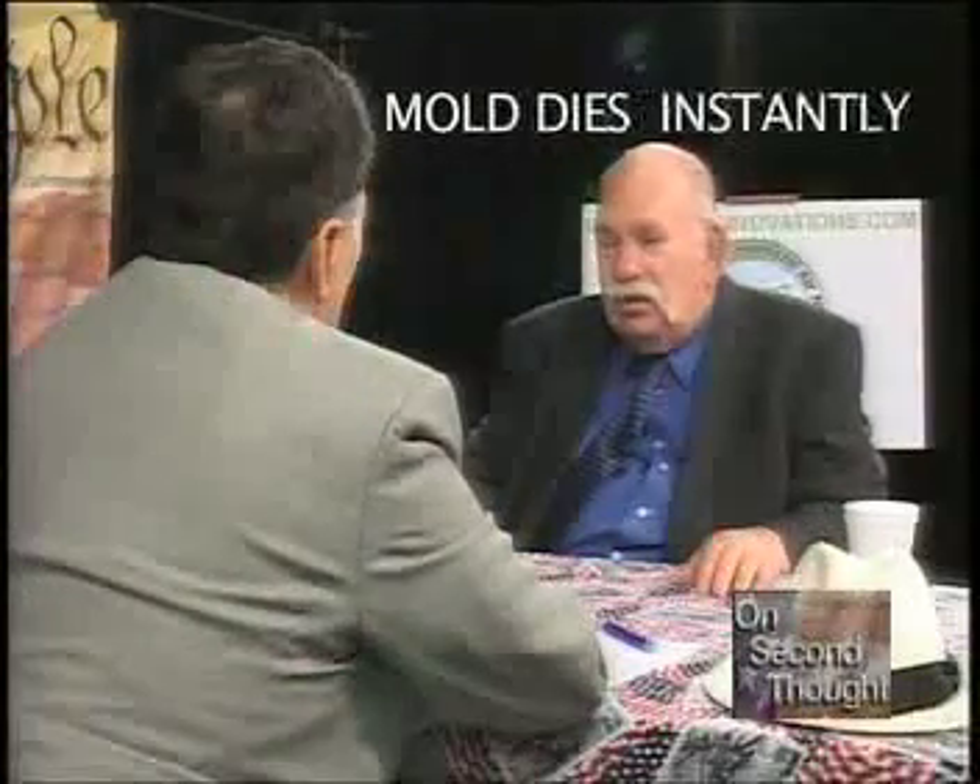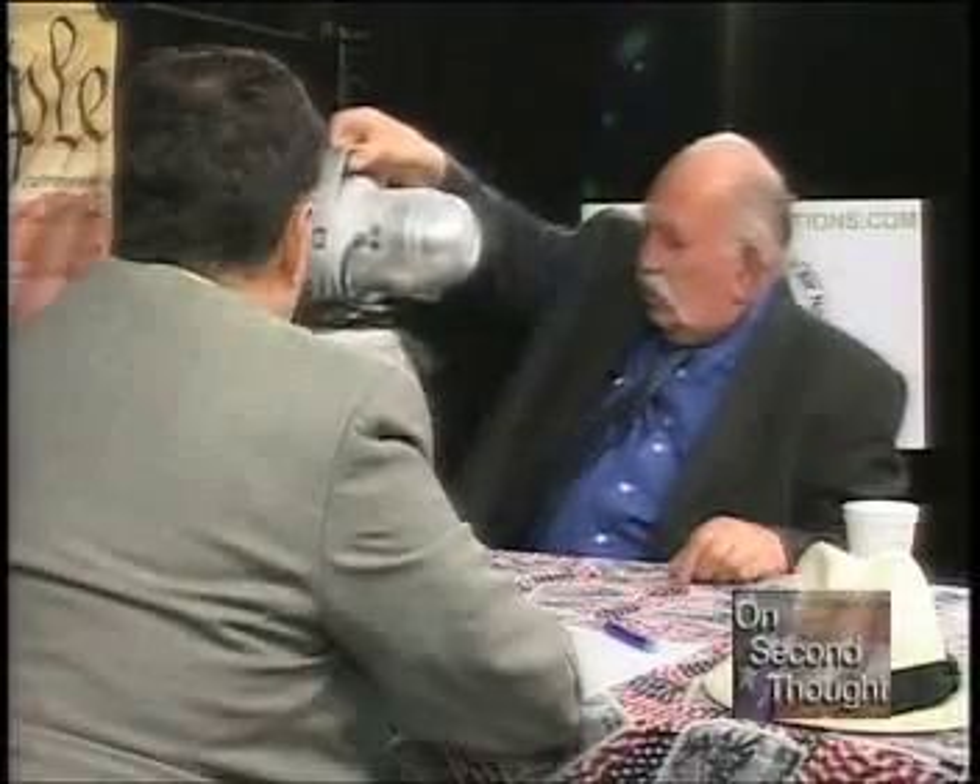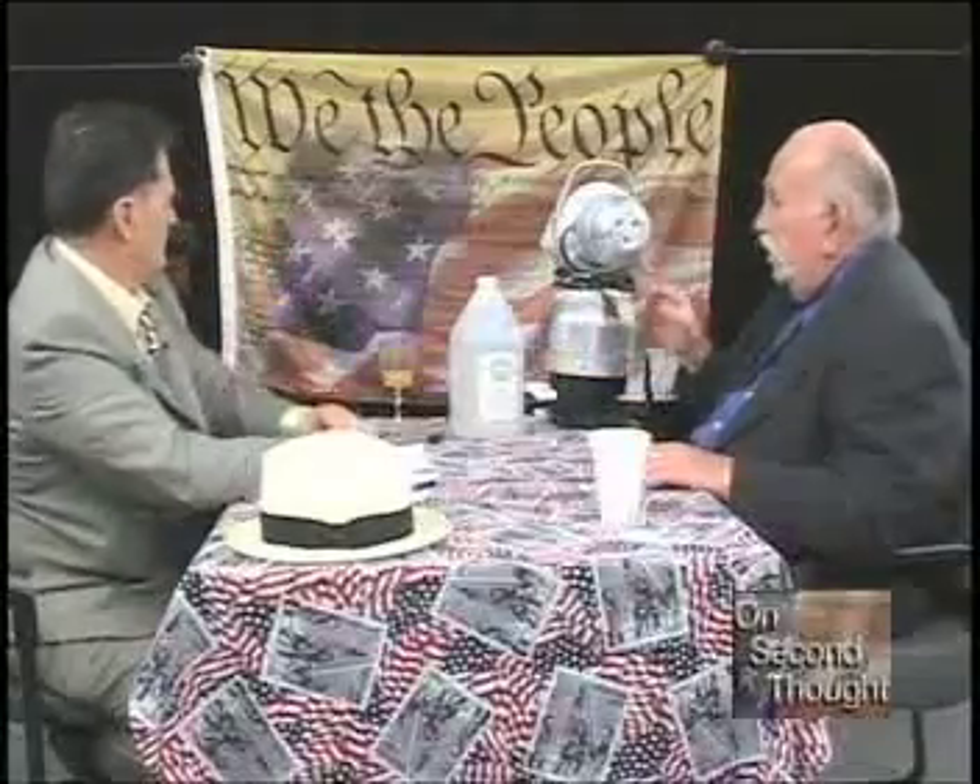It took five years to get that to market — two and a half years through EPA registration. I then developed another product that's quite unique. In your home you've seen sunlight streaming through and you see all those dust particles — millions of them. If you take this product in a fogging machine like this, which revolves at three revolutions a minute, it develops a cold fog that covers all surfaces.